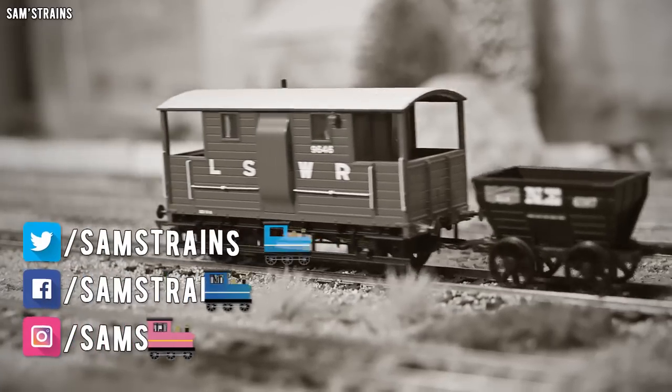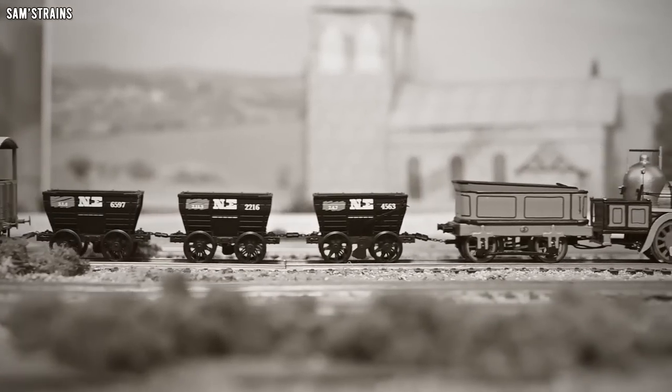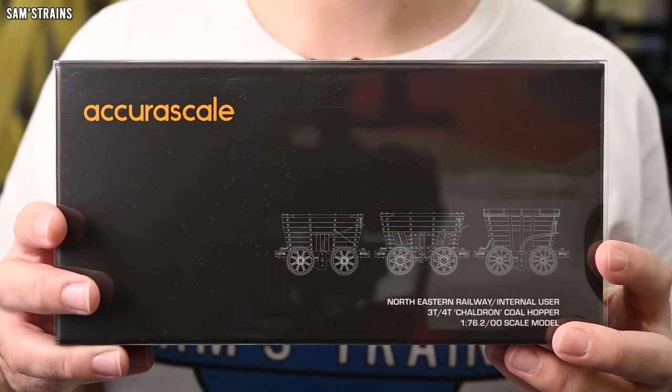Hello there everybody, Sam's Trains here, welcome back to the railway and welcome to another review. Today I'm looking at some brand new models from Acura Scale — the all new Acura Scale chaldron wagon packs.